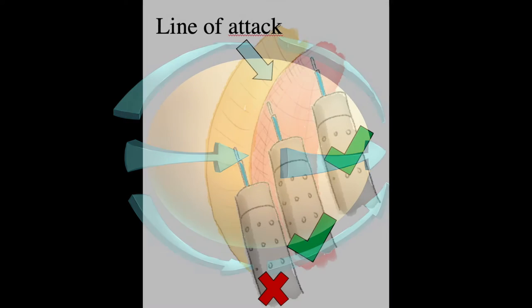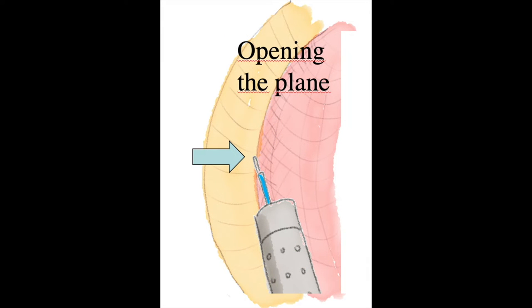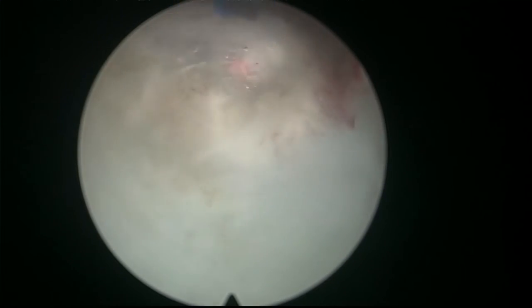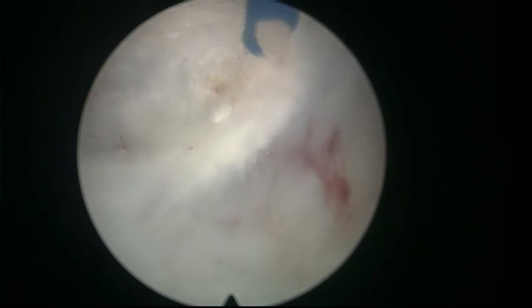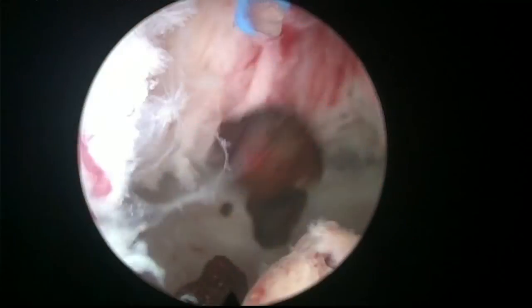We are dissecting a sphere, so initially the plane opens to the sides, opens up, opens down — then you have to close these planes. Initially we fire towards the line of attack, and when we need to close the plane we fire more against the adenoma. Firing against the line of attack will open the posterior plane. You don't want to fire against the capsule — you just want to fire along the line of attack.